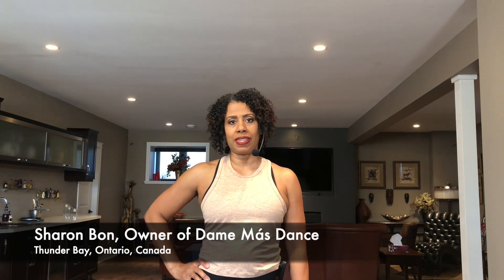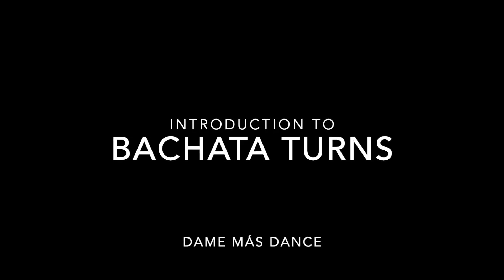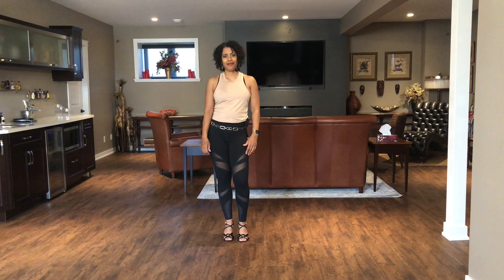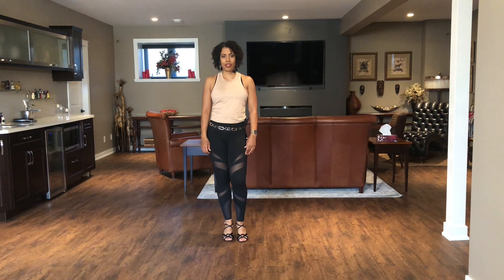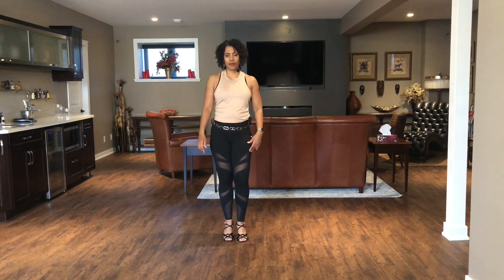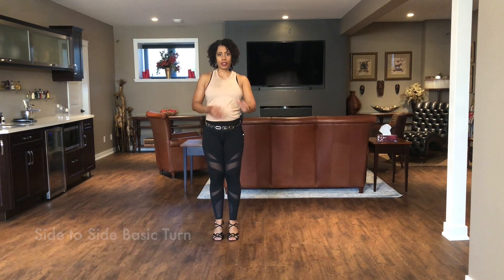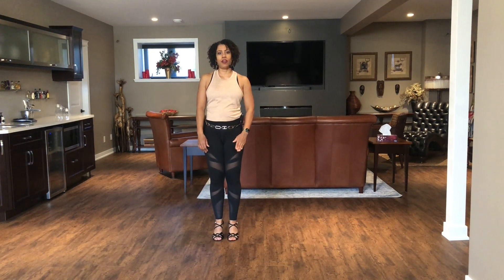Hi everyone, I am Sharon Bond. I'm the owner of Dame Mass Dance, a virtual studio located in Thunder Bay, Ontario, Canada. Today we will do some bachata turns. We would be doing two basic bachata turns — the first would be the side-to-side basic turn, and I will be doing the ladies timing mirror image where I step on my right leg on count one.